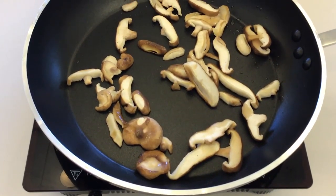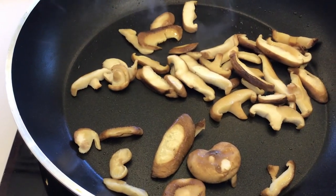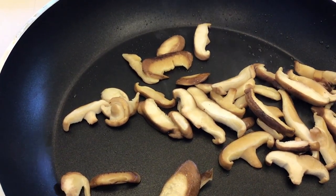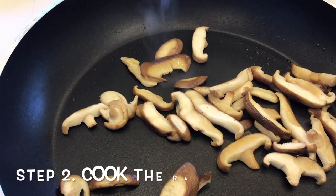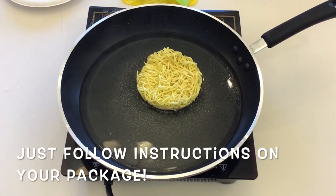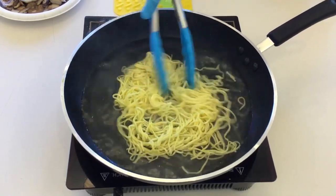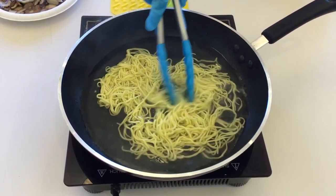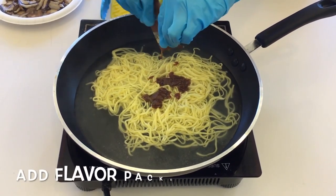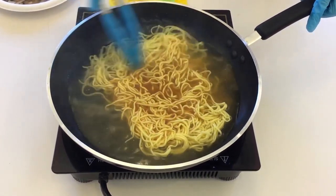Once the shiitake mushrooms are done cooking, you can put them on a plate and set them aside for now. Step 2: cook the ramen according to the instructions given on the packet. In this case I'm adding 1¾ cups of water and boiling it. Once the water reaches a boil I'll add the noodles, then turn the heat off immediately. I know this seems weird, but I much prefer a firm noodle to a soggy one — the heat from the water as the noodles sit in the bowl is enough to give them a good texture. Once the noodles have cooked, add the flavor packet that comes with the ramen and stir it into the water and noodles.